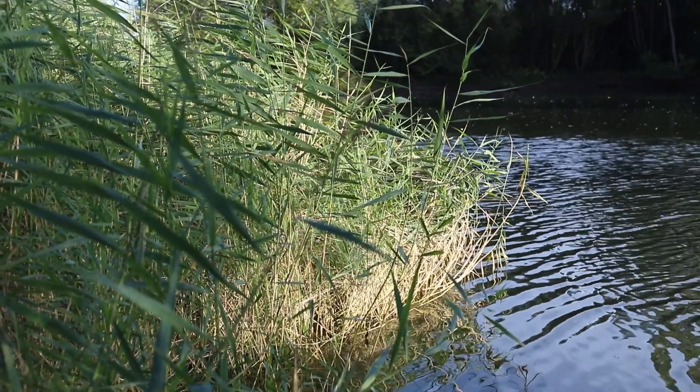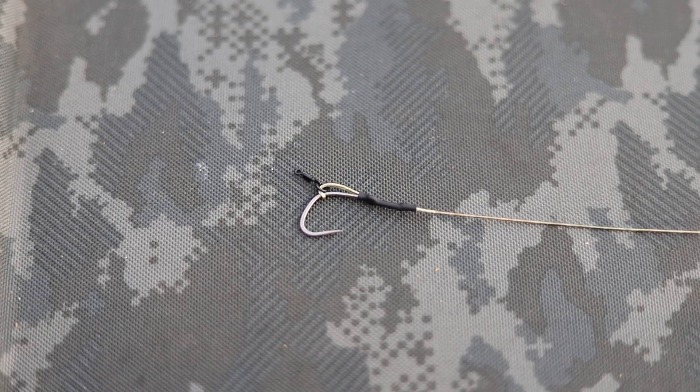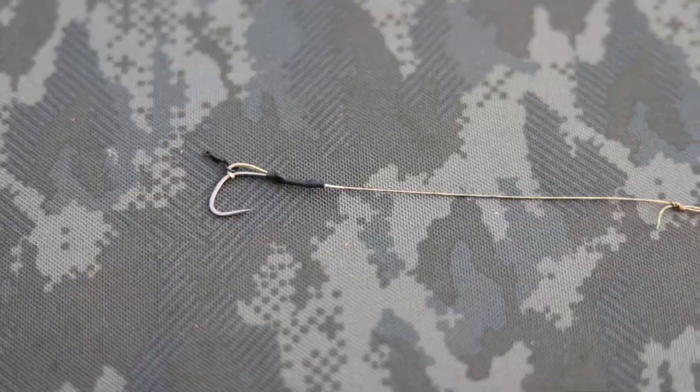The left hand rod is right up in the margin and that one is fished a little bit different to usual. Same rigs as I've been using for a while now - the slip D rig with the multi-link at the end. But this one is on a fluoro hook link, and I'm just fishing that one with two grains of fake sweet corn. My left hand rod is fished over a nice spod mix, mixture of corns and grains, which should be good for the edge.